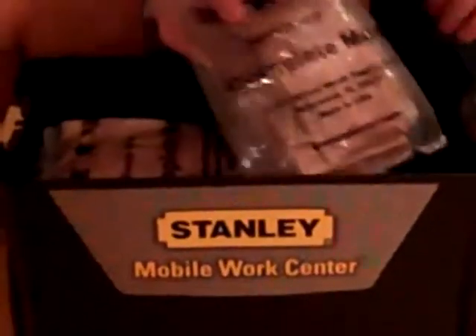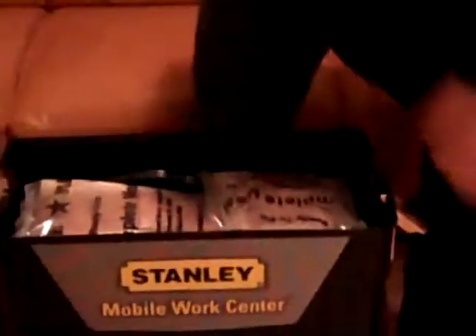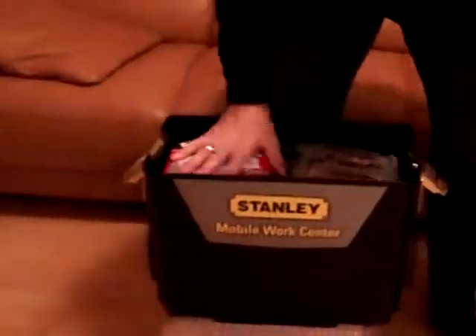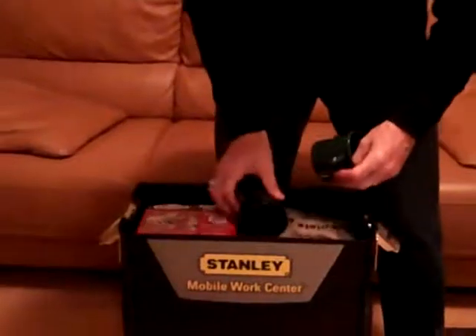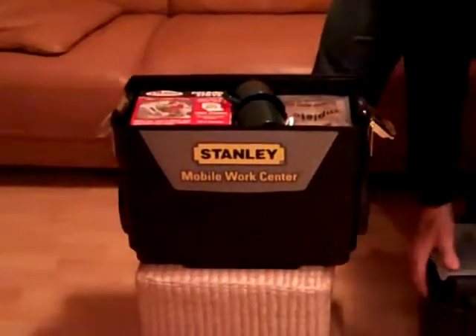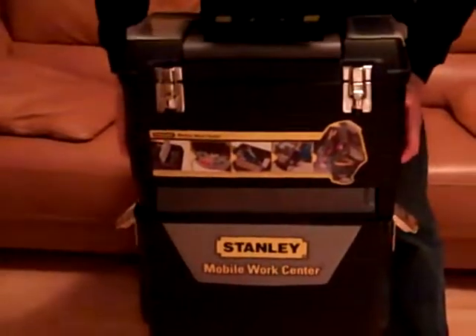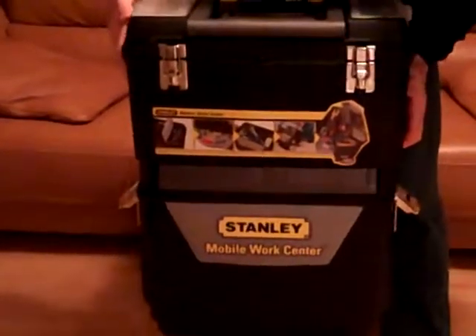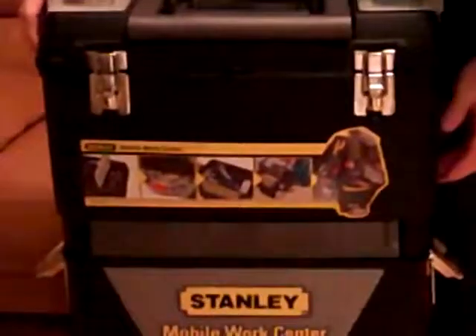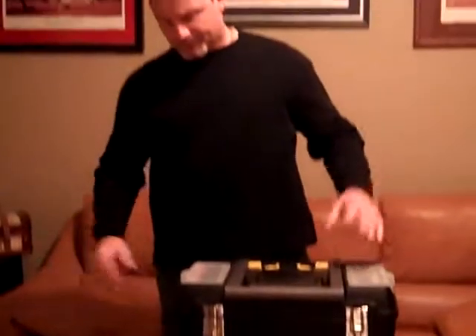I also have some spoons, dehydrated food, and ramen noodles in this kit as well. There you have it — my little kit that I put together over the last couple of days. It's working out pretty well; everything fits together and snaps back in place nicely.